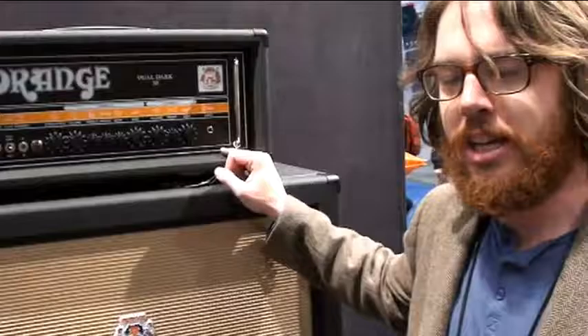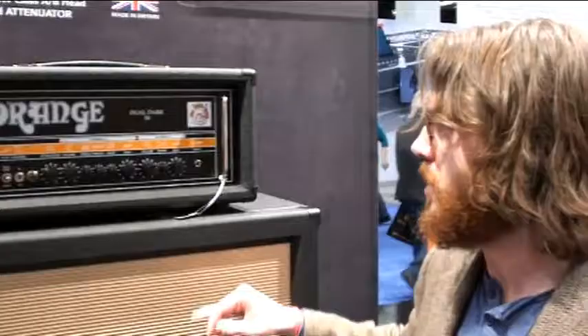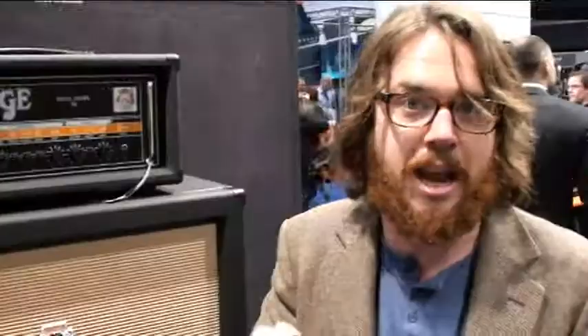It never gets fizzy — some amps get fizzy when they start to go into overdrive. It stays fuzzy right between the top of the mids and the bottom of the trebles, instead of fizzy like our American counterparts. Just two channels, real simple. It has an attenuator so that you can get your tone dialed in and then set the volume for live playing, bedroom practice, or recording.